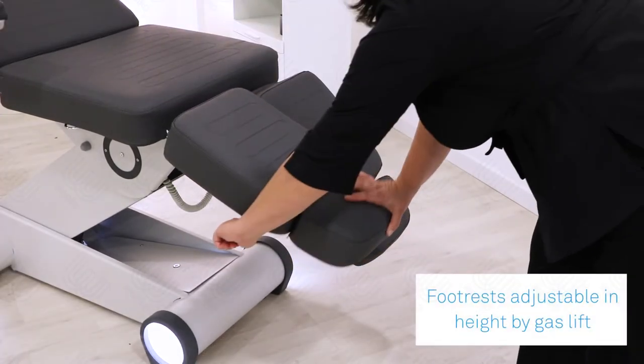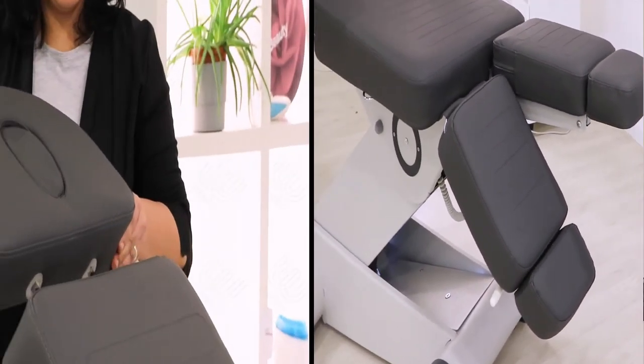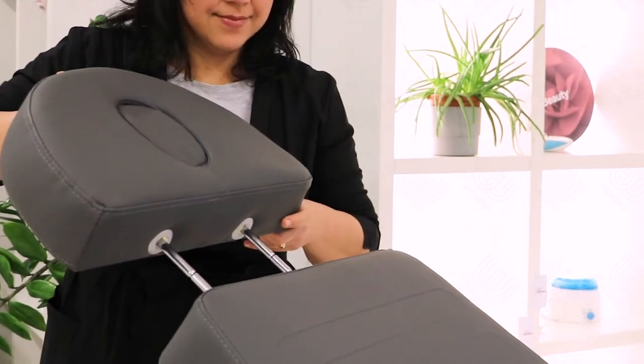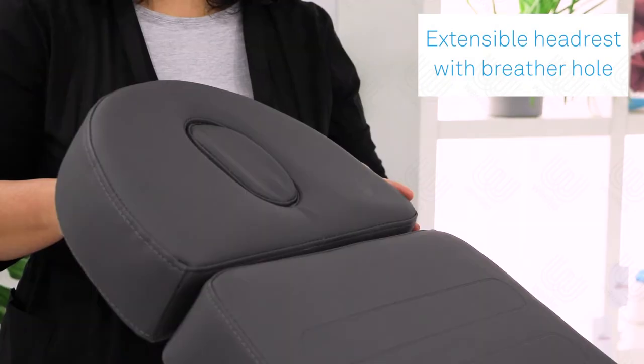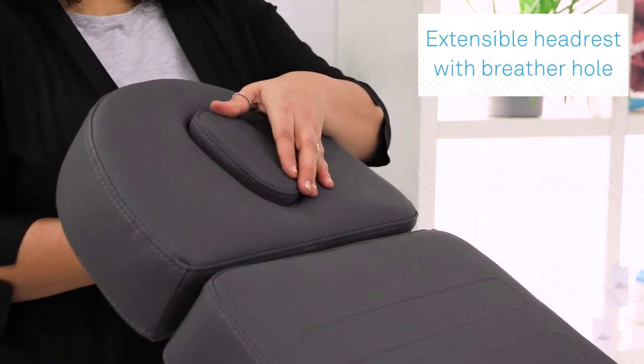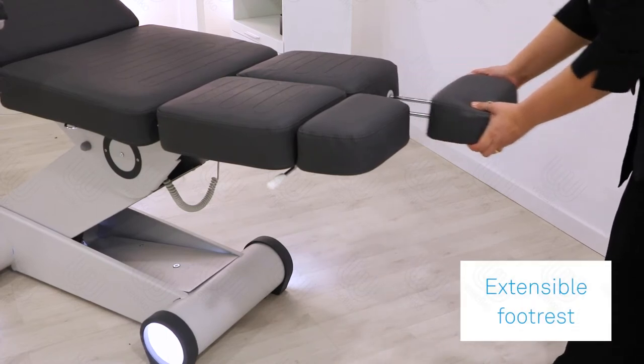The footrest can be adjusted independently in height by a gas lift. The extensible handrest is a kit with a bridle hole, which allows you to treat the client face up and face down. The footrest can also be extended.